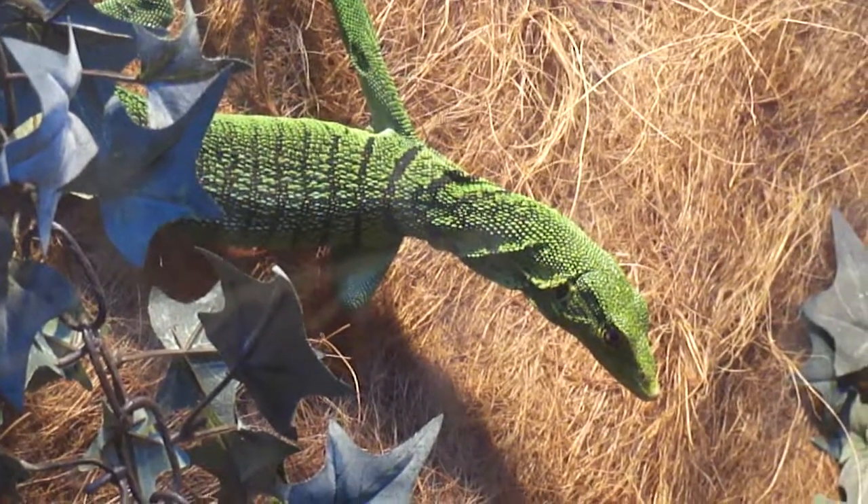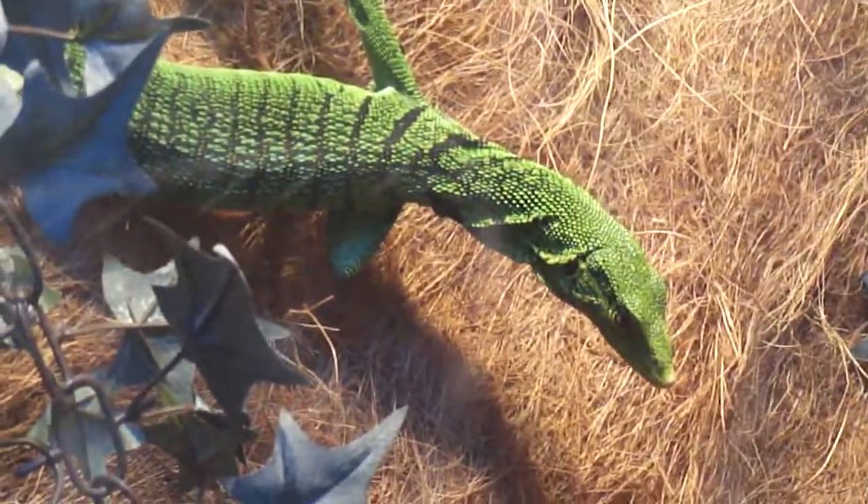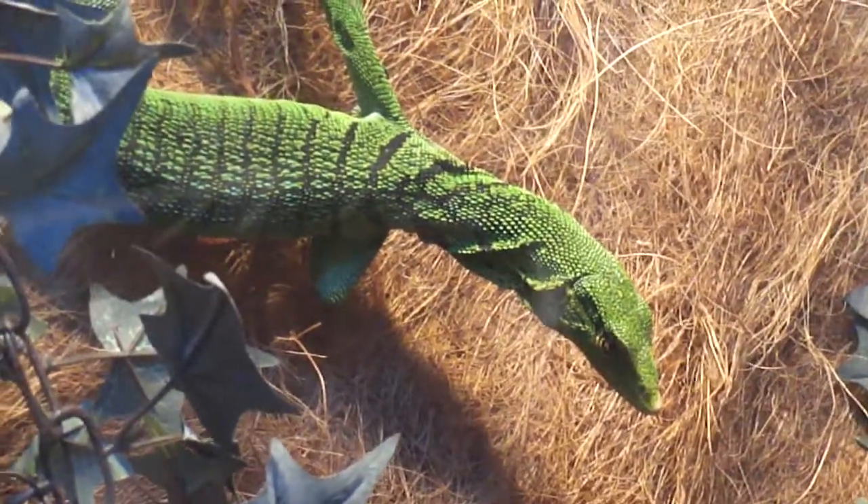Hey guys, this is going to be a care video on how I humidify the cage for the green tree monitors, Varanus prasinus.